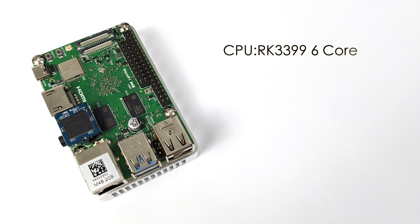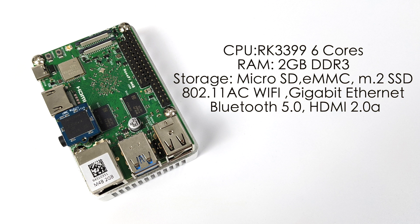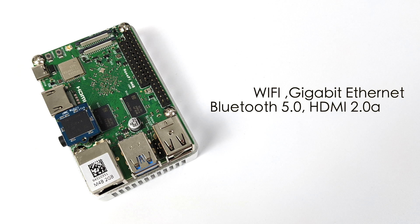I've already gone ahead and flashed Android 10 to the eMMC module. They make it really easy — you flash it to an SD card first, put it in, boot it up, and then it flashes everything over to the eMMC, so you don't need any special USB adapter for that module. If everything goes well with this build of Android 10, I will do a video on Lubuntu because I'm really interested to see how it performs on this little board.